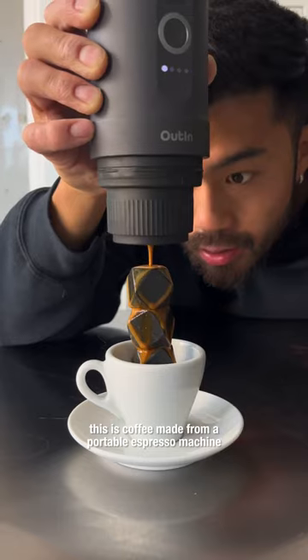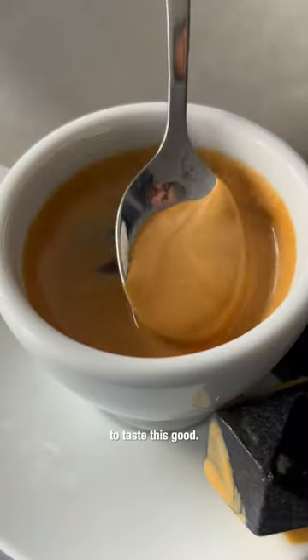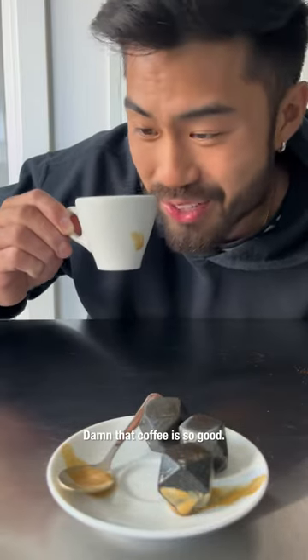This is coffee made from a portable espresso machine and I was totally not expecting it to taste this good. Damn, that coffee is so good.